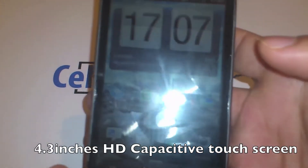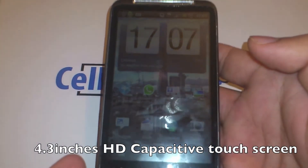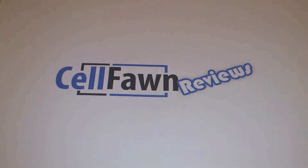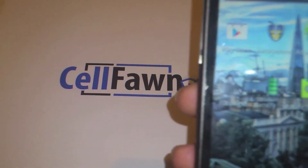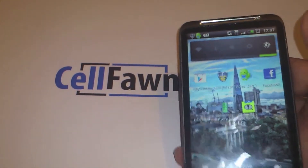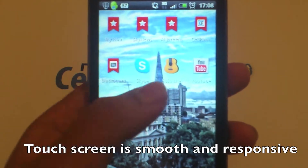The screen is quite large — it is a 4.3 inch HD capacitive touch screen. The touch screen is smooth and reasonably responsive. It is an ok touch screen.